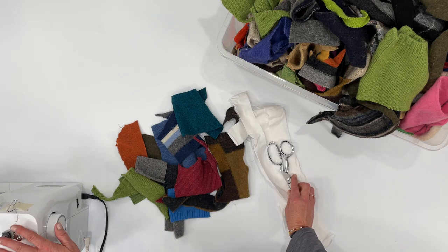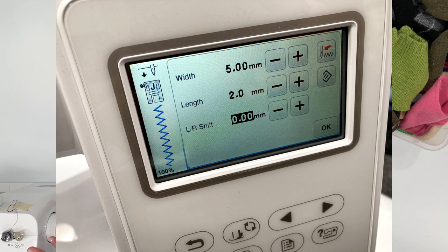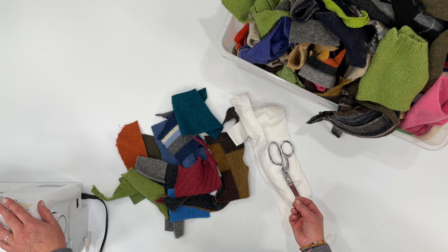And you'll need a pair of scissors and a sewing machine. We're going to set our sewing machine to a zigzag stitch — a 5 width and a 2 setting for the length. Just a basic sewing machine will do. You'll want to use a universal needle, size 90 is good.